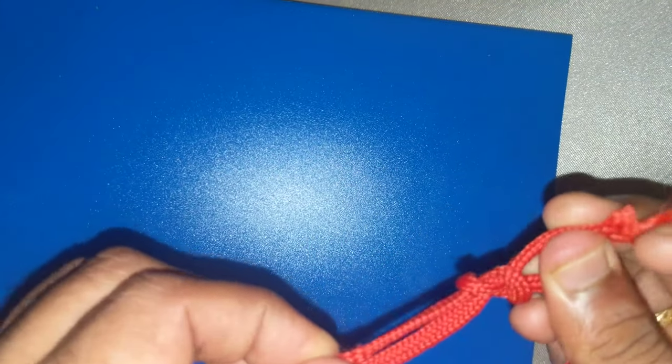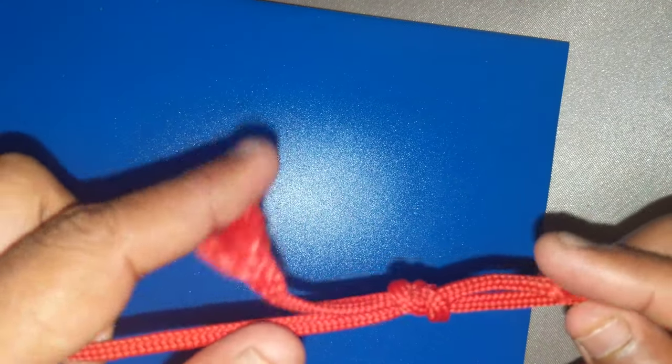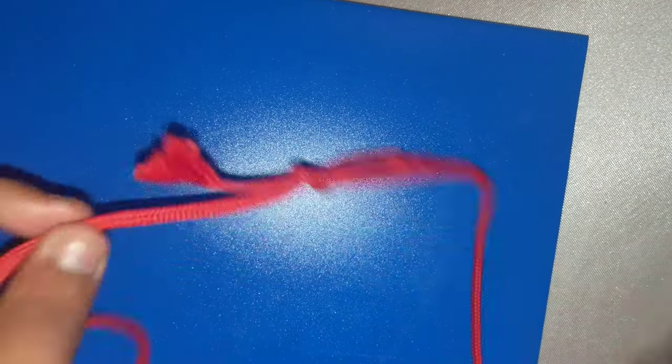I have to just string it through. We also have to make sure that after threading, both ends should be parallel like this. Thank you.